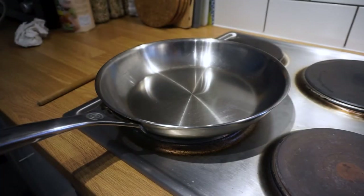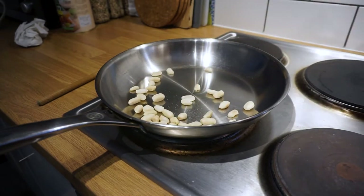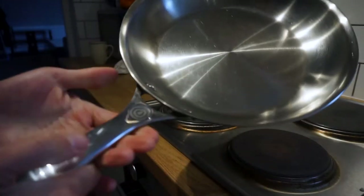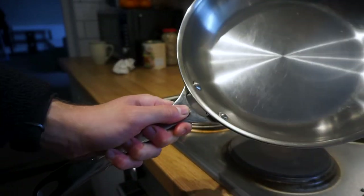I'm demonstrating with peanuts, but you can use anything cut into small pieces. Obviously, this technique won't work for large cuts of meat or large whole vegetables like peppers or aubergines. Ideally, you'll want a pan with sloped sides, so that the food slides back into the pan when it's tossed.